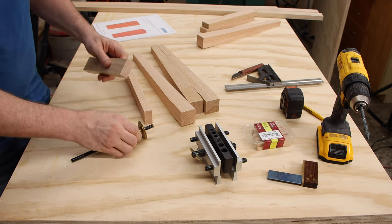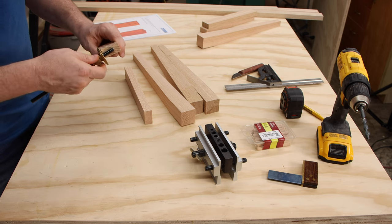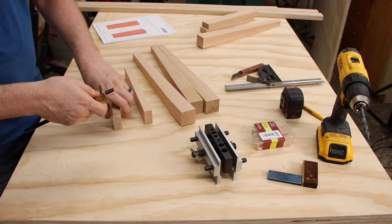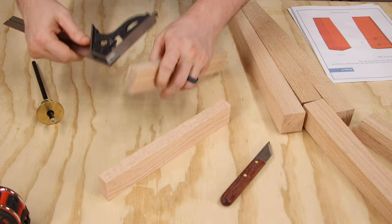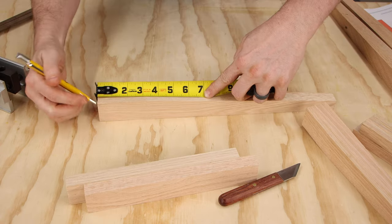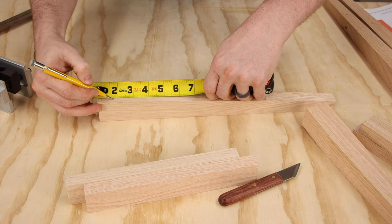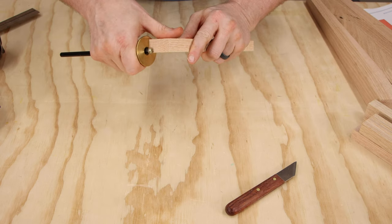I'm going to measure on the first piece where each hole goes, then set the wheel gauge to the middle of the top hole and mark that on every single piece, then set it to the bottom hole and mark that on every piece. Another way is to set your combination square to the right length and mark each piece. I need to come down three-eighths from the top for the middle of the first dowel, and then three-quarters for the middle of the second dowel.